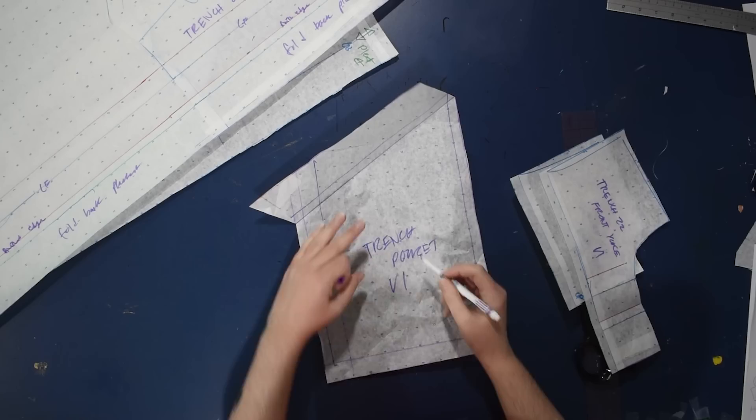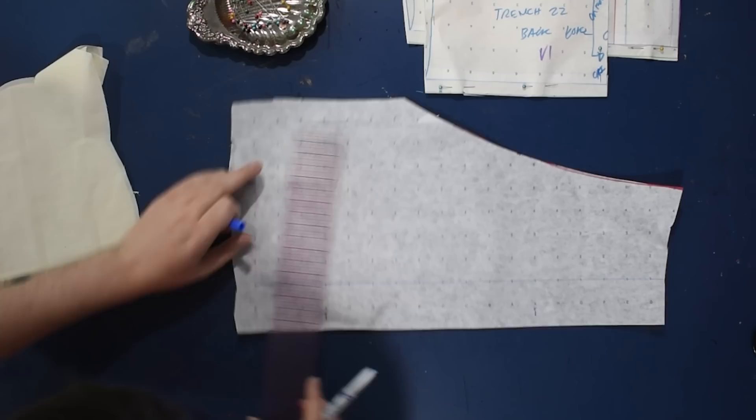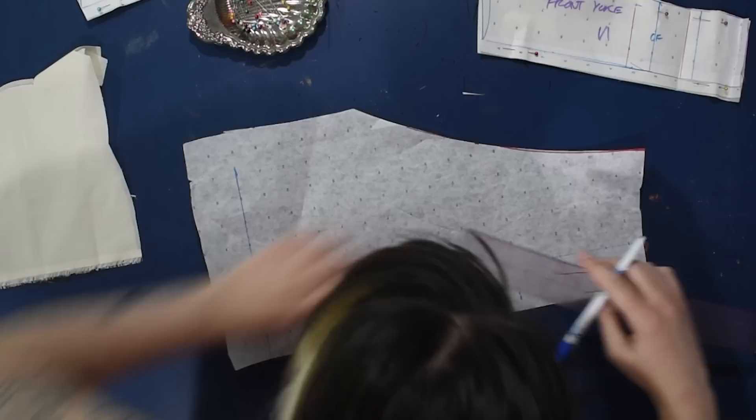Now I'll cut this out of muslin and make a mock-up so I can see how this is looking. I also forgot to draft a collar pattern, so let's do that. Just tee off a line, measure your back neckline, mark that from center back out. Then measure the front neckline where it needs to end — not all the way to the fold-back, but where center front will be — and mark that on as well. Then tip up a half inch with a French curve in the front.